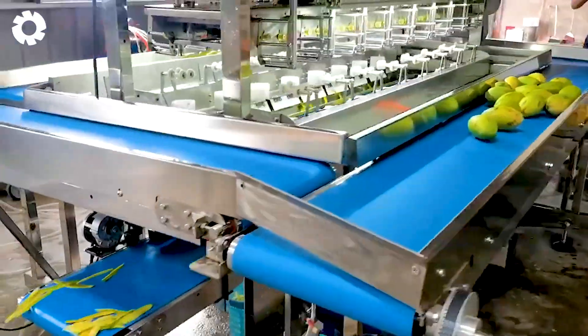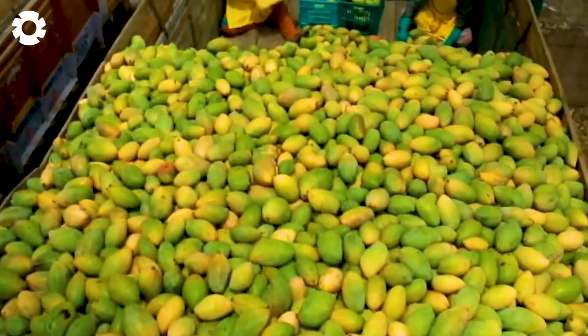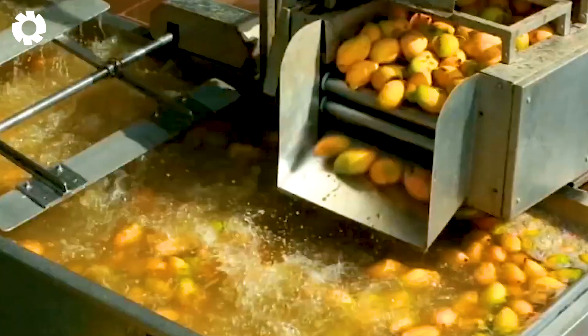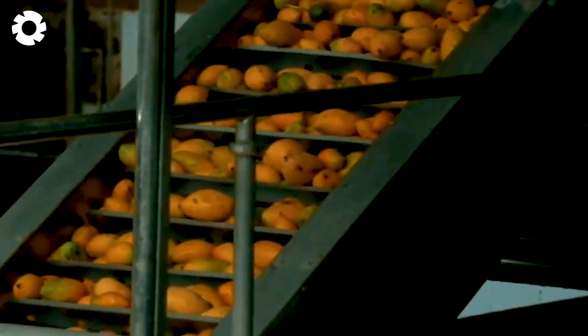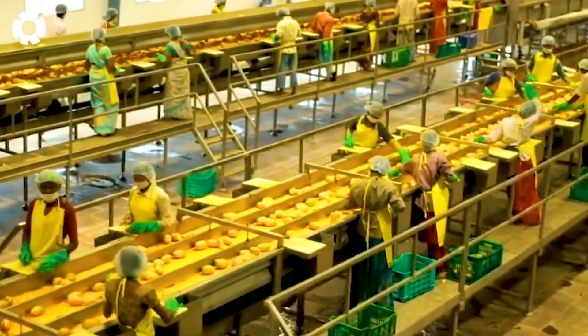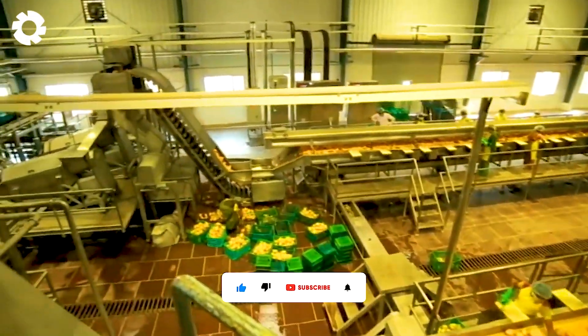Mechanical arms move with rhythmic precision, and machines arrange and package each portion of mango with near-perfect accuracy. The hum of the machinery blends with the sweet aroma of ripe mangoes, creating an atmosphere that's both industrial and vibrant — a place where every mango is steadily completing its journey to your table.